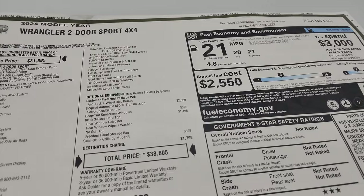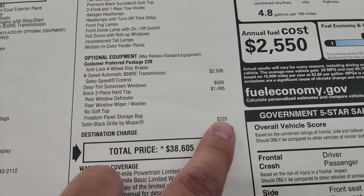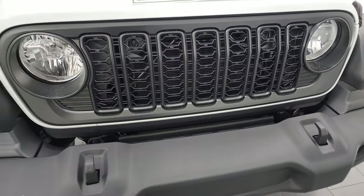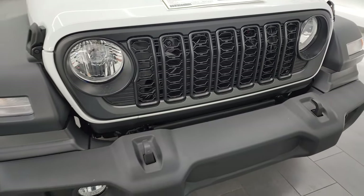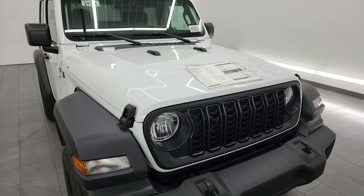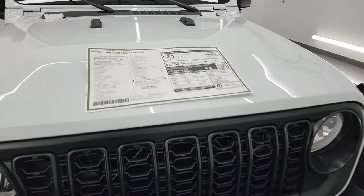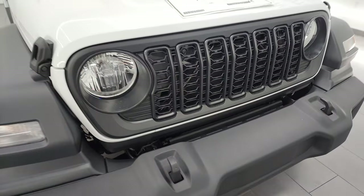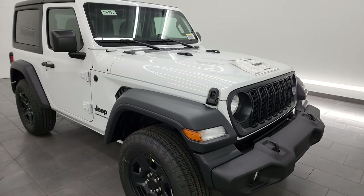My manager who orders these always orders them with the satin black grill by Mopar, which is a $325 option. And when it came in, lo and behold, it is the new grill. So if you want a grill that is updated for the 2024 on your Sport package or your Sport S package — I'm assuming it's available for that as well — get the Mopar satin black grill and you will get the 2024 grill on there. At least this one came like that.